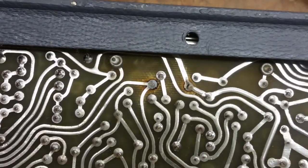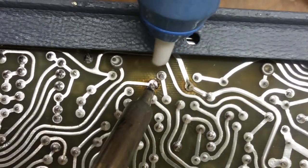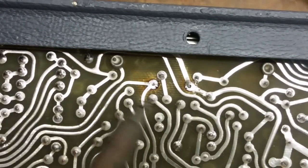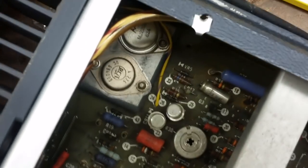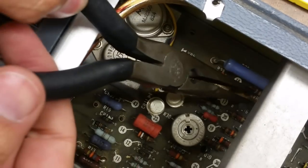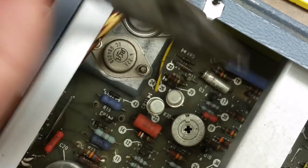All right, let's get this bad diode out of here, shall we? Oh, look at that — the diode just crumbled in half. That's cool.